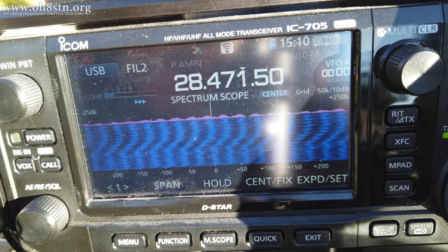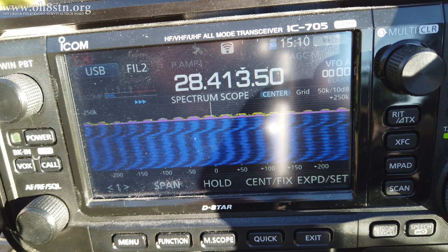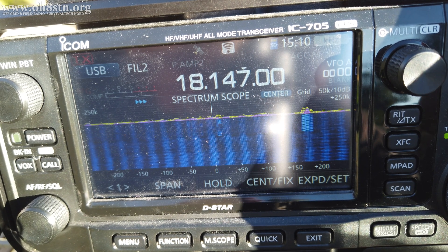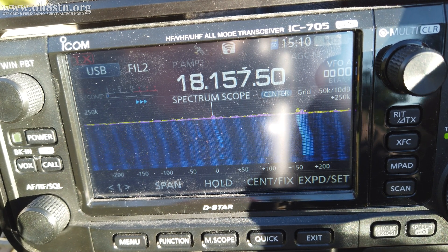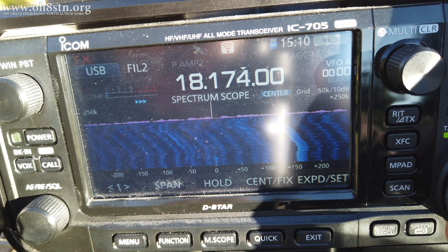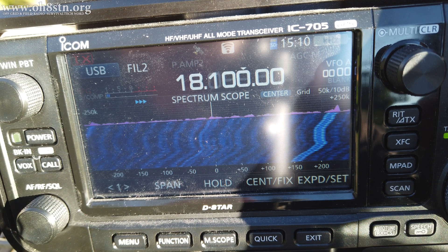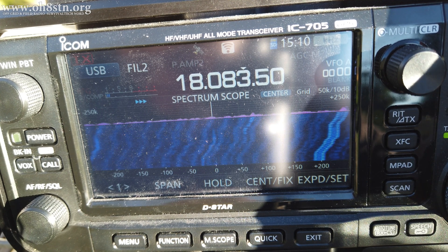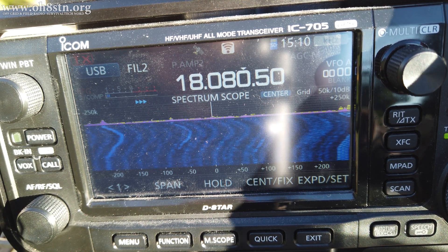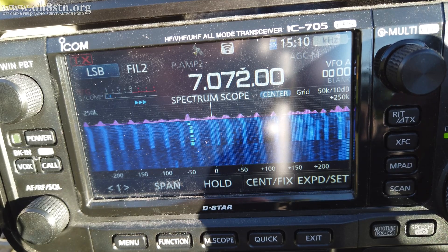Let's jump down to 17 meters, but really, from a weak signal perspective, the noise from this charge controller shuts down the entire band. Well, at least 17 meters is actually quite usable. The noise isn't so bad here, although it has been on all the other bands we've tried so far. Let's jump back down to 40 meters to ensure it's not a fluke.